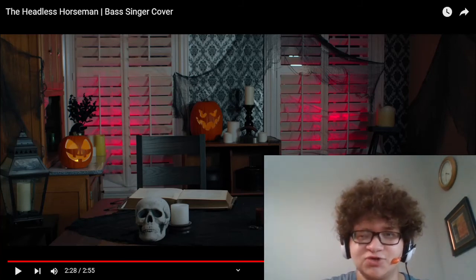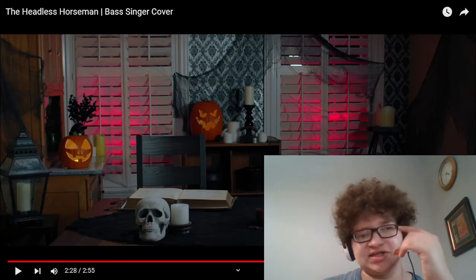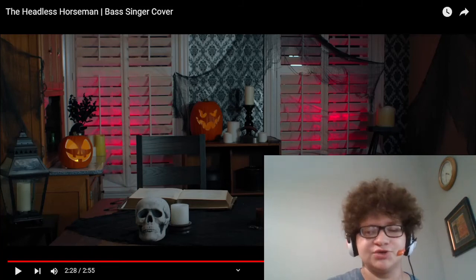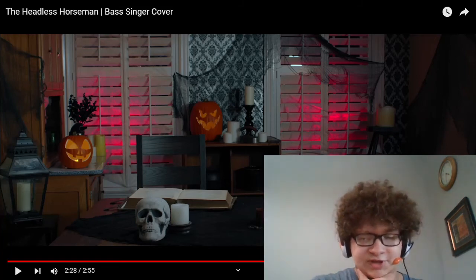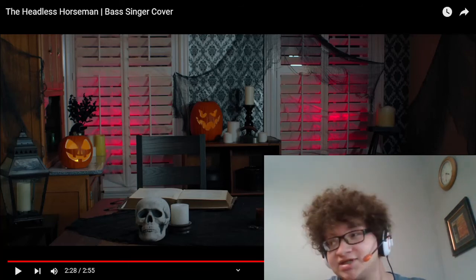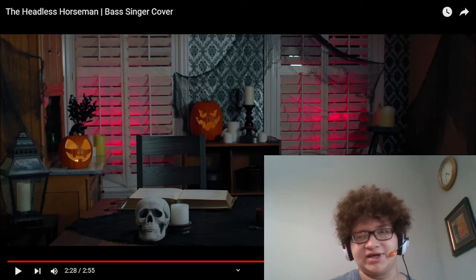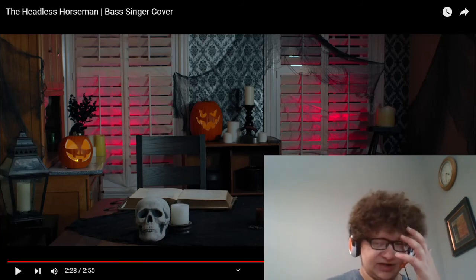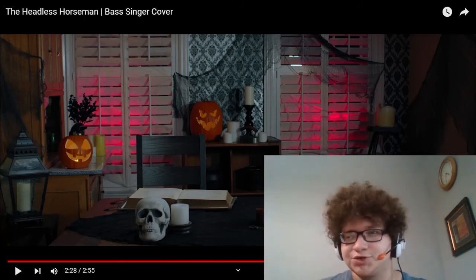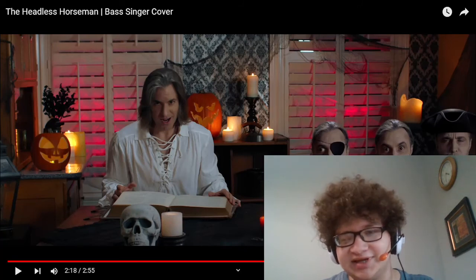I wanted to comment on the end right there — how he seems to do that a lot in his arrangements. He did that in 16 Tons too, which by the way is the next Jeff Castellucci arrangement we're reacting to. At the end he'll cut out all the instrumentation and have the soloist do riffs up into the high range and go all the way down for the very end, and then have the instrumentation come back in for maybe just a measure to finish out the piece. So we can go back and listen to that again, also just because I like the end of this one.